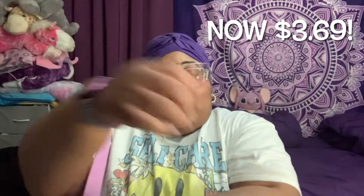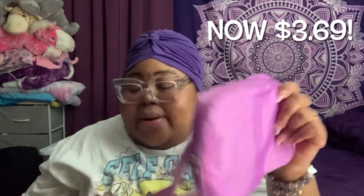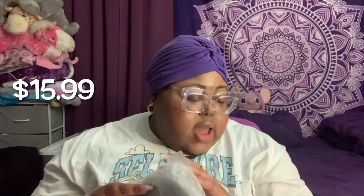But y'all know me — I'm gonna rock it regardless. It's purple and I cannot wait to put my stuff in it. So this next bag is the three-layer crossbody bag women's fashion clutch wallet. This one is actually $15.99.